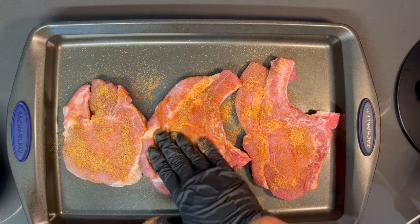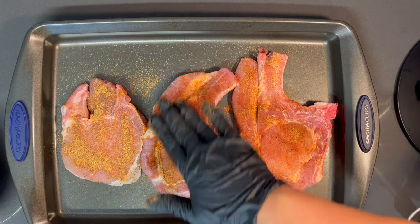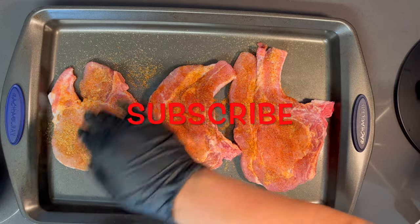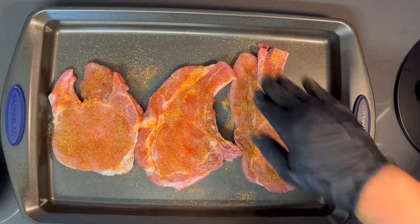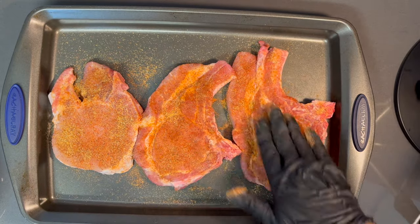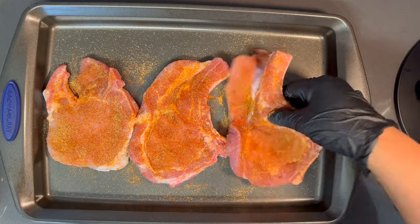Make sure that you like this video — I greatly appreciate any support. Comment below and let me know what you think, and make sure you subscribe and hit the notification bell. I'm going to let these pork chops sit for about five to ten minutes.